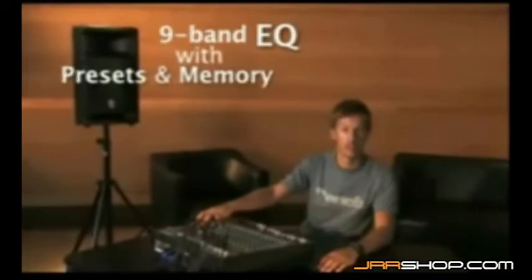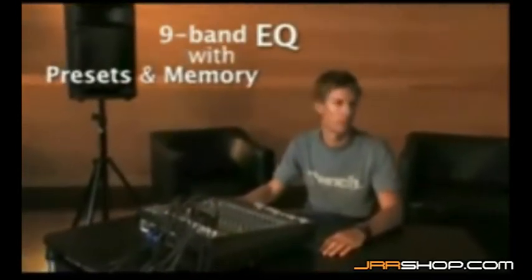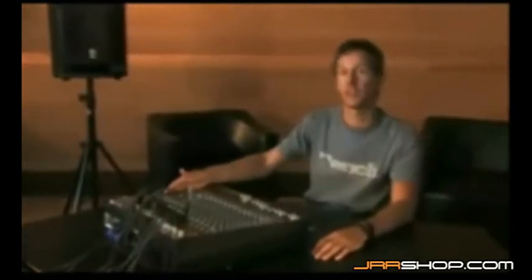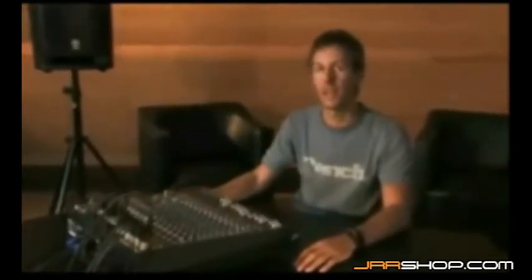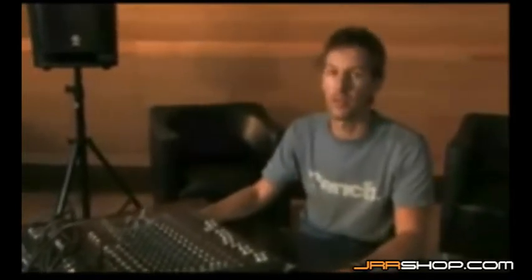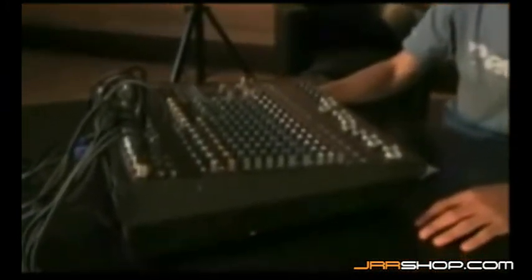This advanced digital nine band stereo graphic equalizer goes way beyond conventional analog types with a refined control interface, instant recall presets and user memory locations. It also works with the console's innovative frequency response correction system for unprecedented response shaping control.